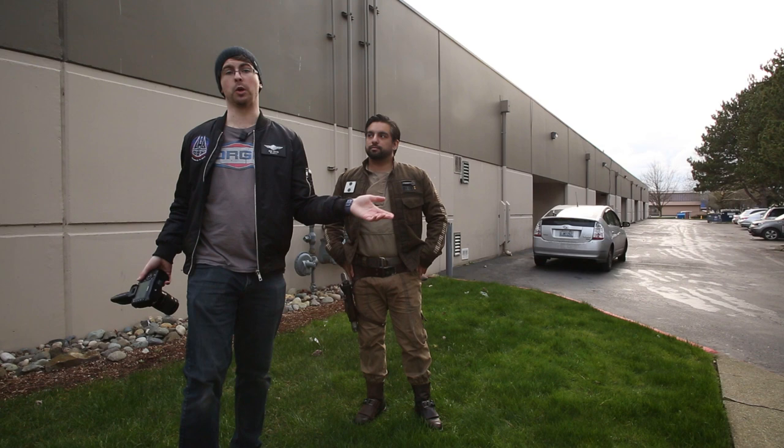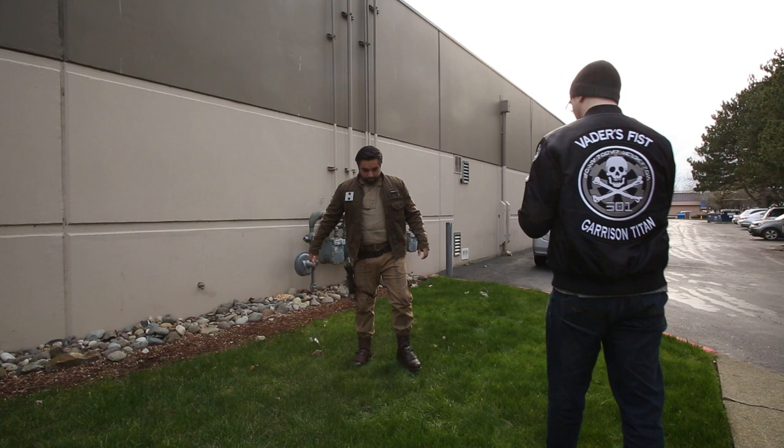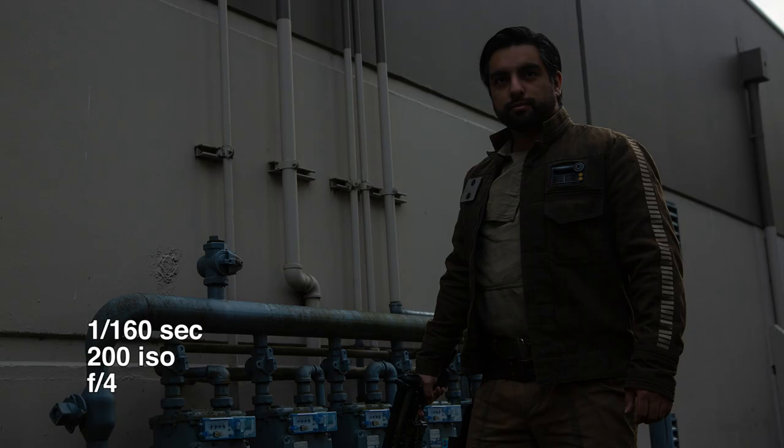So let's just get our ambient settings. Go ahead and take a step back for me and let's see how we're looking. Right now I'm at 1/60th of a second for my flashes, which we are gonna set up. It's starting to black out at f4, and I do want that shallow depth of field. Luckily we have a nice cloudy day so I don't have to fight with the sun. We're getting just a little bit of ambient light, which looks good.